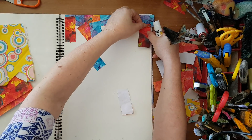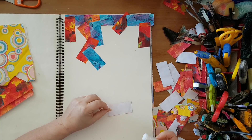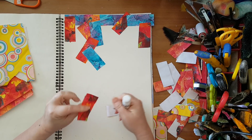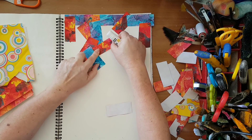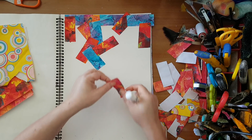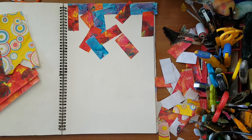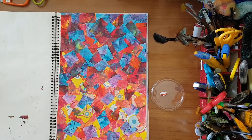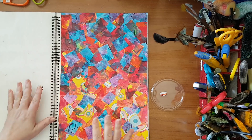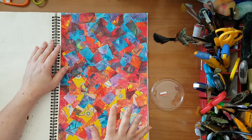Put your pieces however you want, just have fun with it. Don't try to overthink it — you just need a colorful background, that's it. I'm going to continue putting down these pieces and I'll be back when all this page is covered. I'm back. I've covered the whole page and I did try to keep the darker tones to this area and the lighter tones here, but otherwise I quite went with it randomly. I'm going to start making marks on my page.